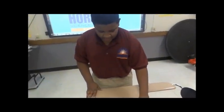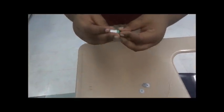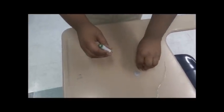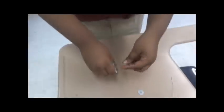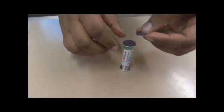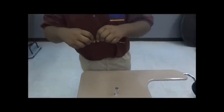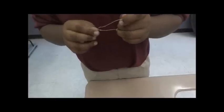First step: you put the neodymium magnets at the negative end of the battery, then set it down and put the washer at the bottom. Then put the other two washers on top. Then you take the wire, make an M shape, and swirl it around at the bottom.